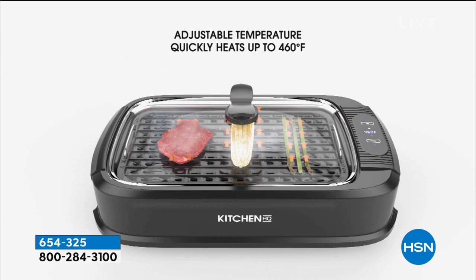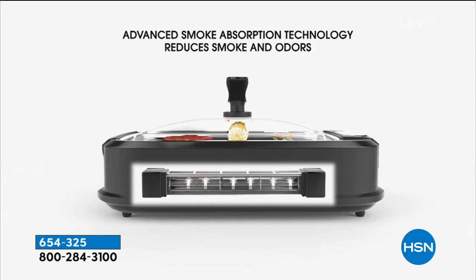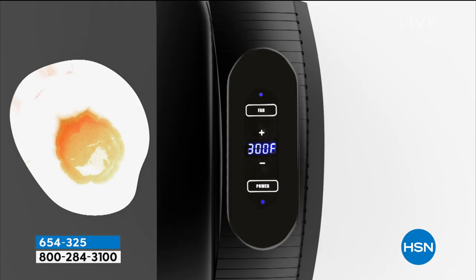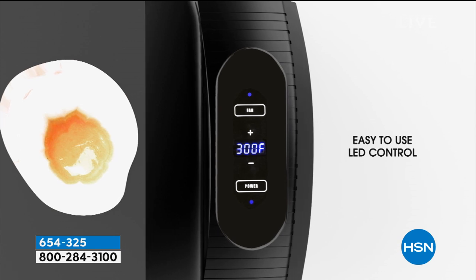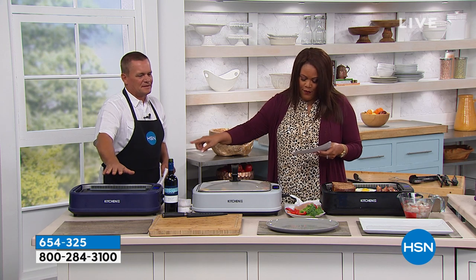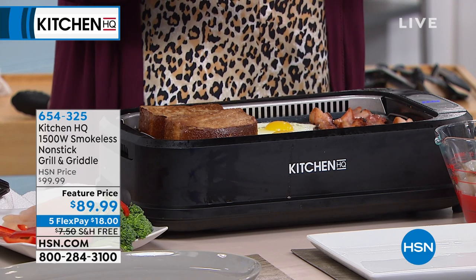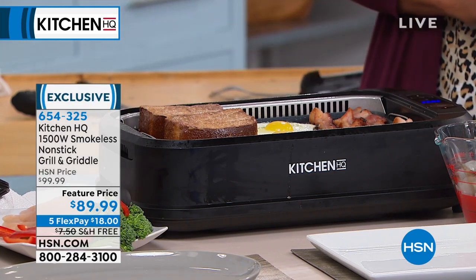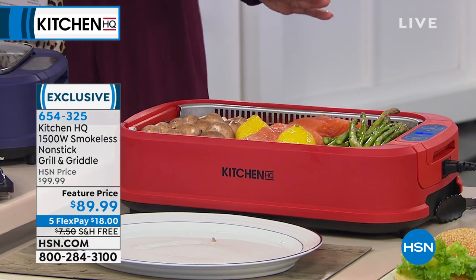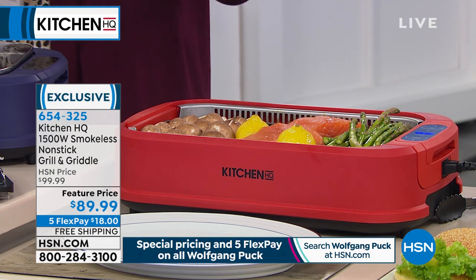A grill could cost you up to $199, so the fact that you're getting two in one — a grill and a griddle for $89.99 — is a steal of a deal. We have the blue right in front of John, then we have silver, black, and red. Only 75 left in the red. Over 13,000 sold.